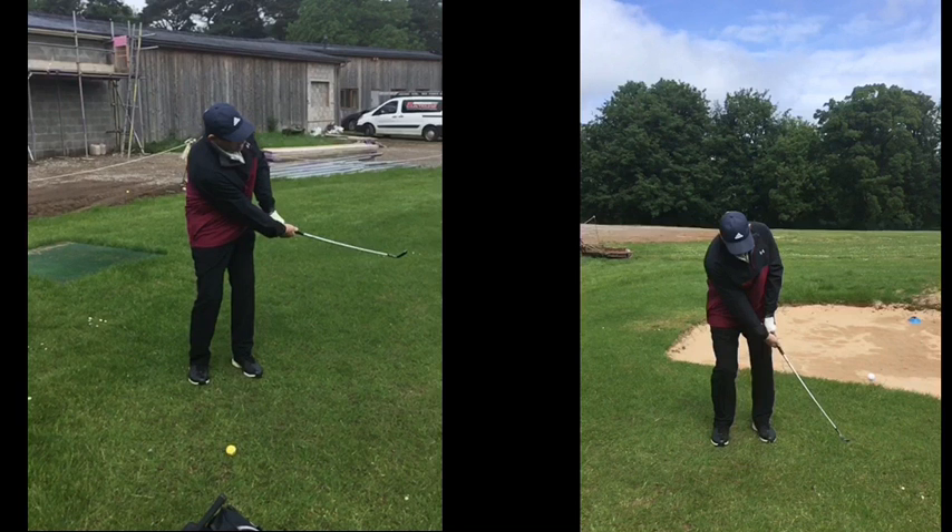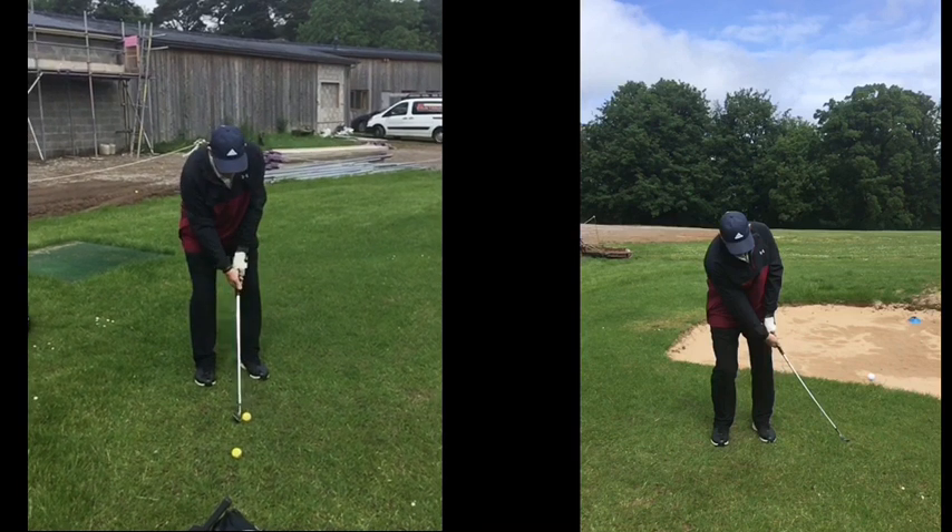If you set up properly with the ball level with or behind your sternum — not in front of it — you'll make a real difference. In the extreme case, if the ball is way out front, you'd have to move your knees a lot or push your arm to reach it. Any errors in setup — too far from the ball, too far back, ball in the wrong spot — create general errors at impact. Then we try to cure the symptom of thinning and flicking by doing something else, like tensing the arms.